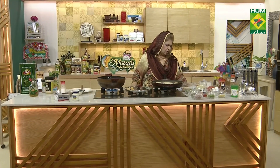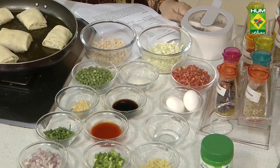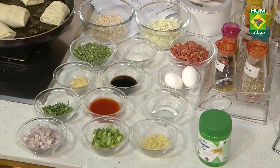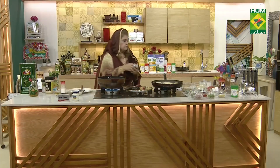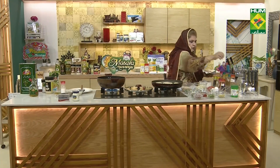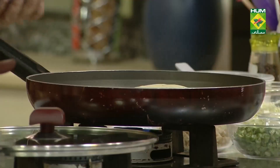We will add into the butter first: ginger, garlic, and green chilies. The ginger and garlic will be chopped. 1 ounce of butter.